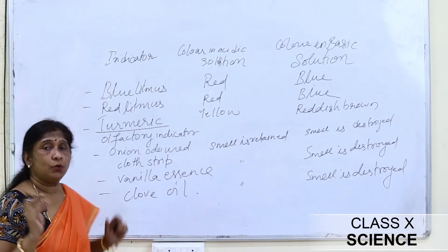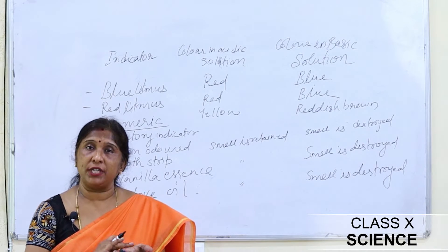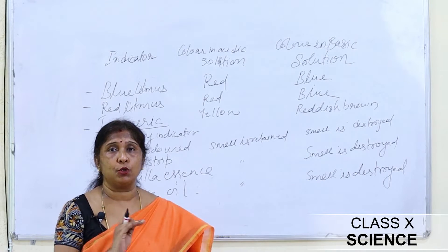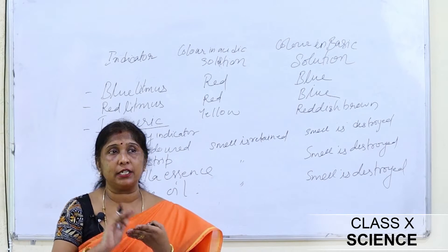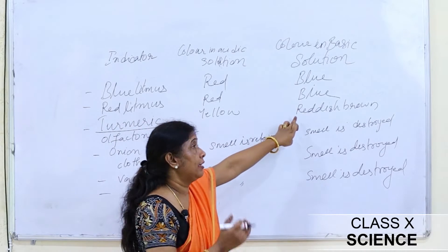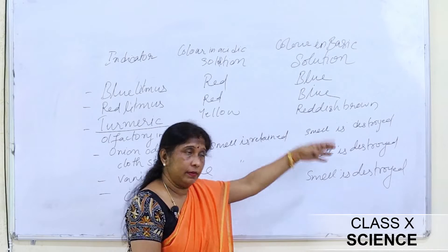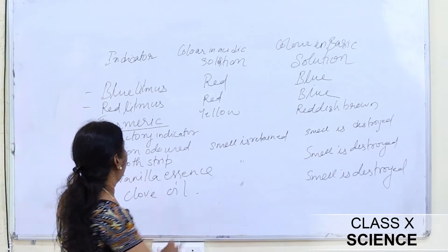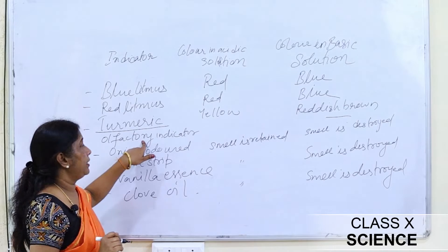Next is turmeric, which is also a natural indicator. Sometimes food or vegetables fall on our clothes, leaving a yellow stain. When we scrub or wash it with soap — and soap is basic in nature — the stain turns reddish brown. When we wash with excess water, it becomes yellow again. In acidic solution, the reddish brown color does not form.